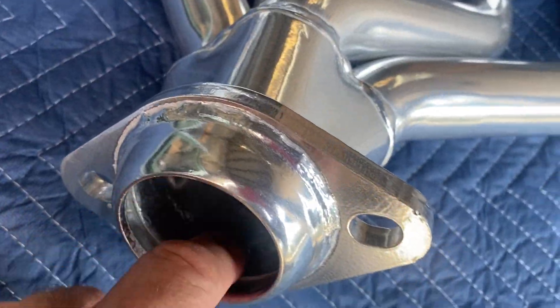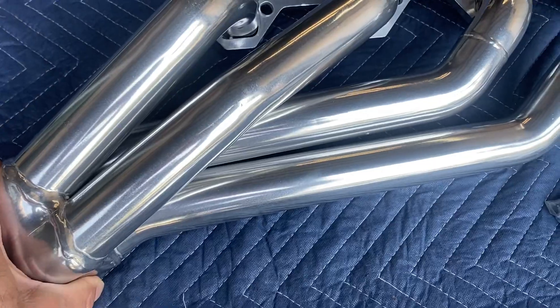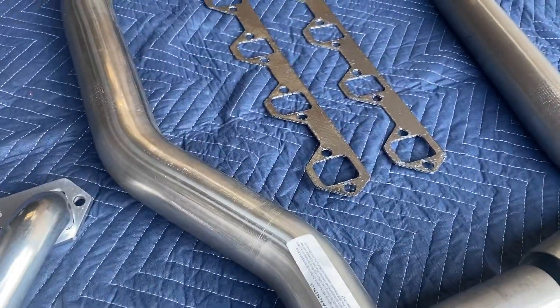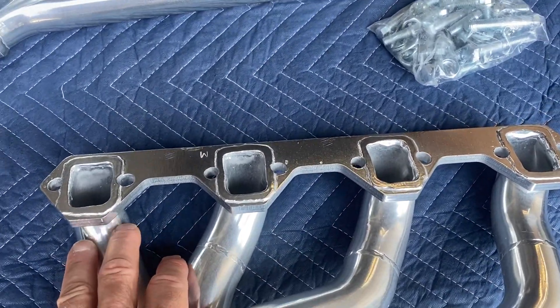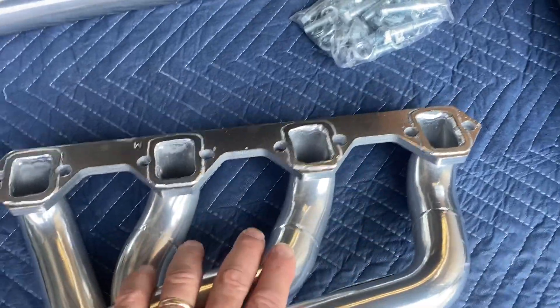You get a close-up of the flange area here, and on the other side. It comes with the hardware and the gaskets as well. Would recommend upgrading the gasket, maybe to a Felpro gasket. Very important to have good header gaskets on here that seal up properly.